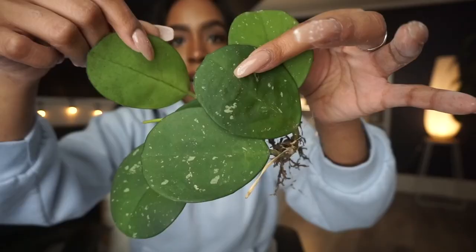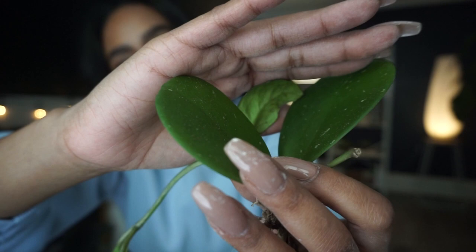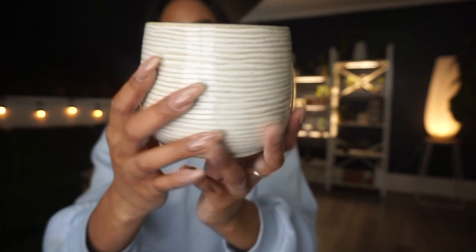Can someone tell me if this is a peduncle? Because if it is I'm going to cry. I think it might be a peduncle — it looks like one. I probably shouldn't have repotted her when she looks like she's about to bloom, but I really couldn't resist.